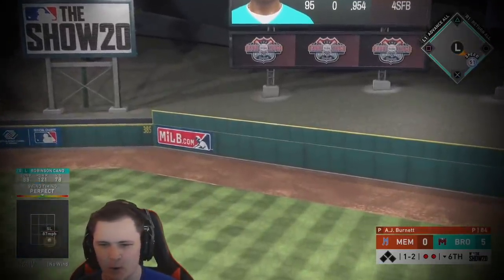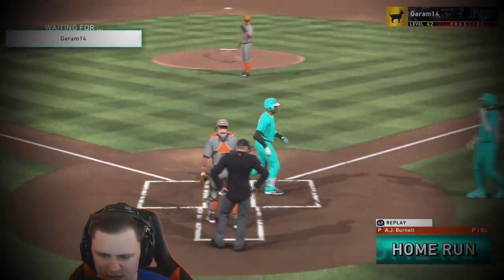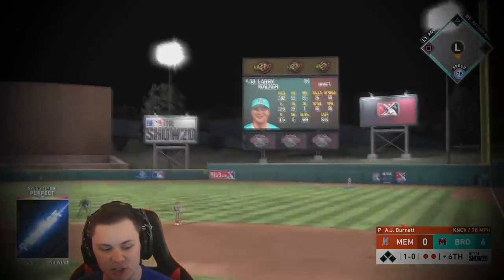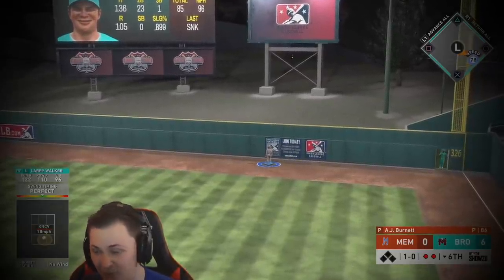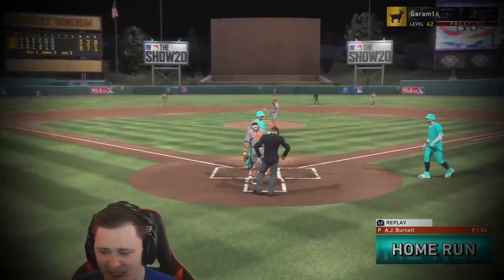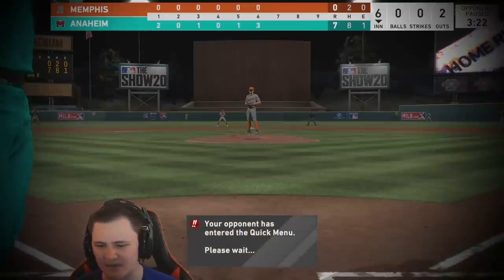Six to zero — back-to-back shots by the gods. Now are we gonna take him out? Larry wants back in the lineup, and ever since I bought him for the third time he absolutely rakes. Back-to-back-to-back shots, all of them nukes, no doubt shots — seven to zero!